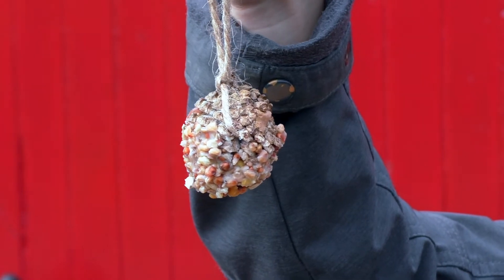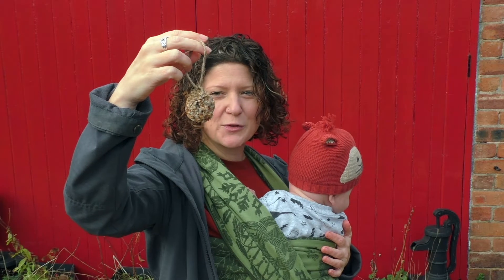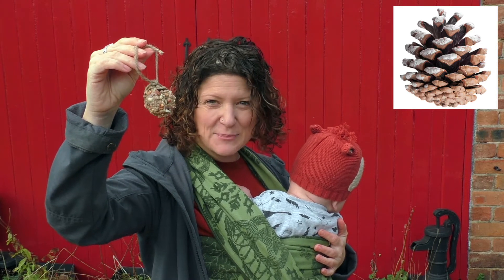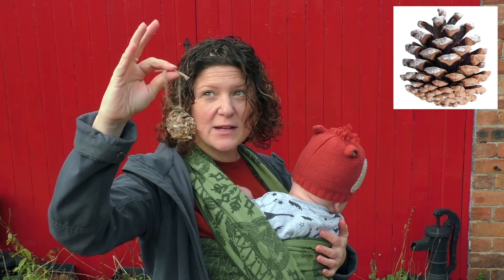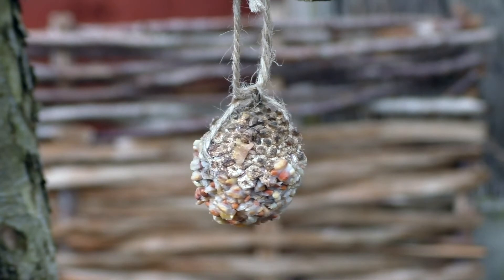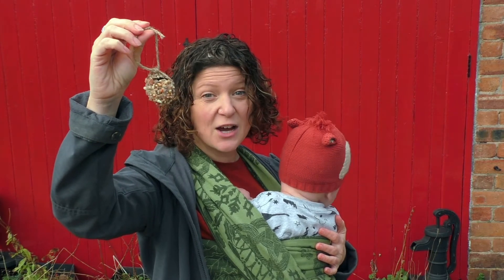Here is another super simple idea — put the fat and seeds wedged into a pine cone. Go out and collect a pine cone, leave it in your house in the warmth so it opens up, which gives a gap for you to push the bird seed into. A bit of string wrapped around and it's done! What other items from nature could you find to use as well as the pine cone?